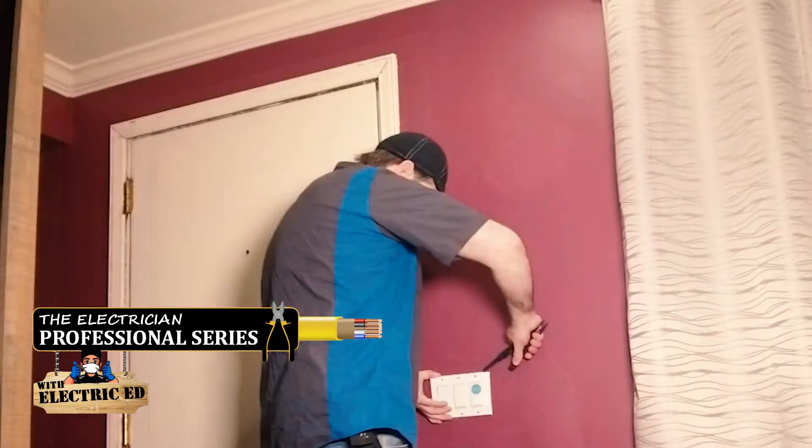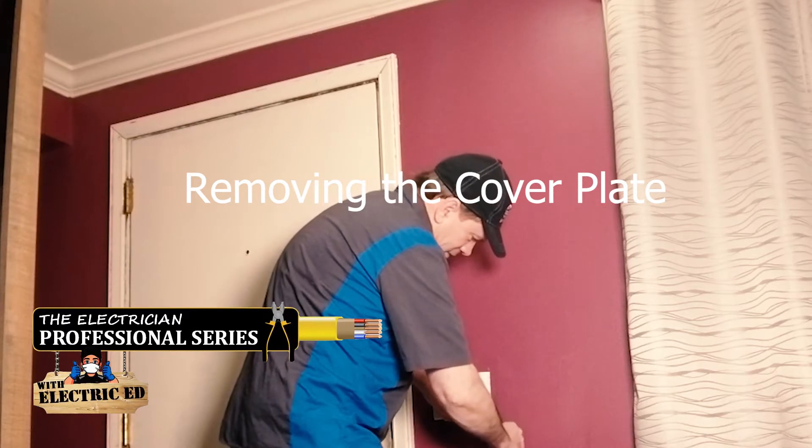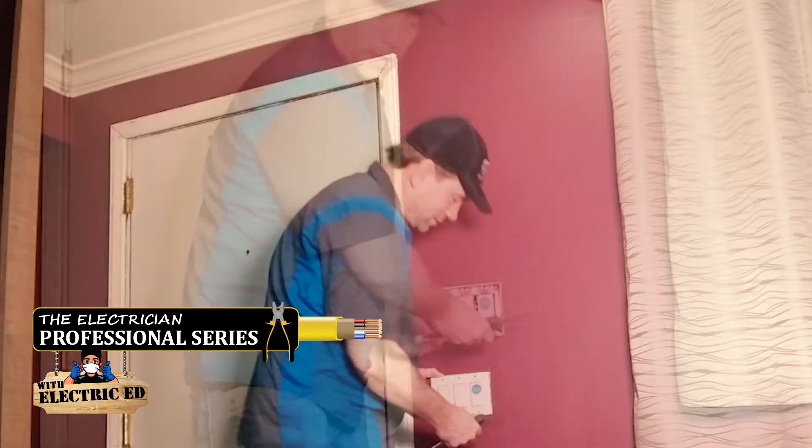The screws are out. This person decided to caulk the plate in. If you caulk the plate in, you're going to deal with this later. There we go.